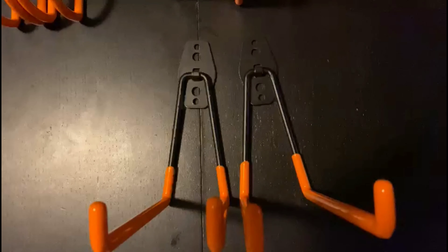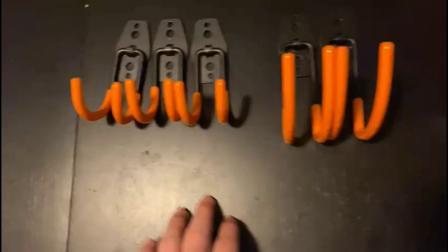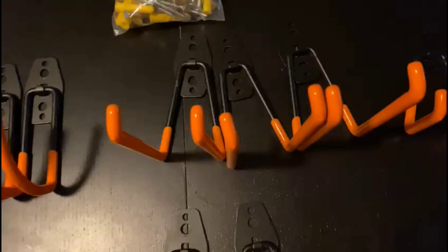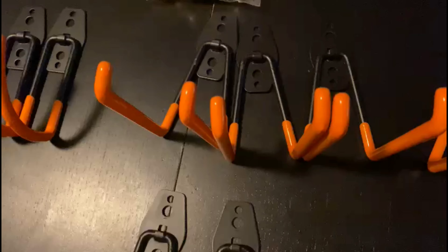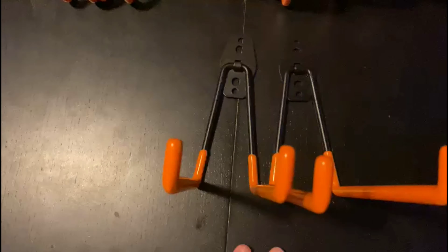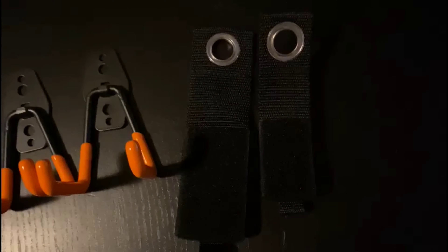What's going on, you guys? Today we're going to be reviewing some garage hooks. We got three small curved ones, two medium-sized curved ones, three regular medium-sized ones, three small regular ones, and two long regular ones. They come with a bunch of screws and other things to hold these in place, and two straps.